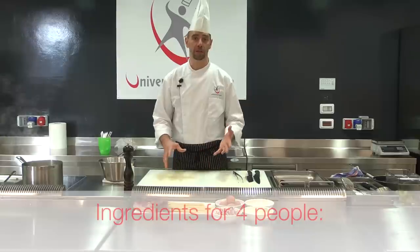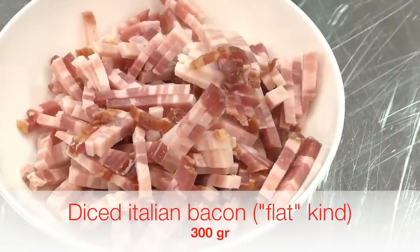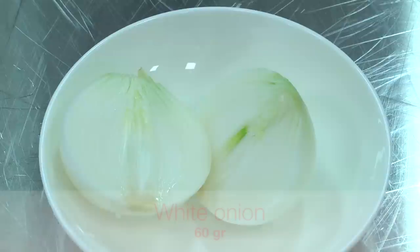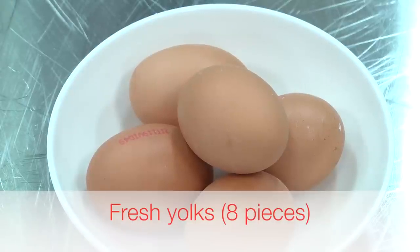According to the classic recipe, it combines diced bacon — the so-called flat kind of bacon — a bit of onion, Parmesan cheese, eggs and, of course, a good quality spaghetti.